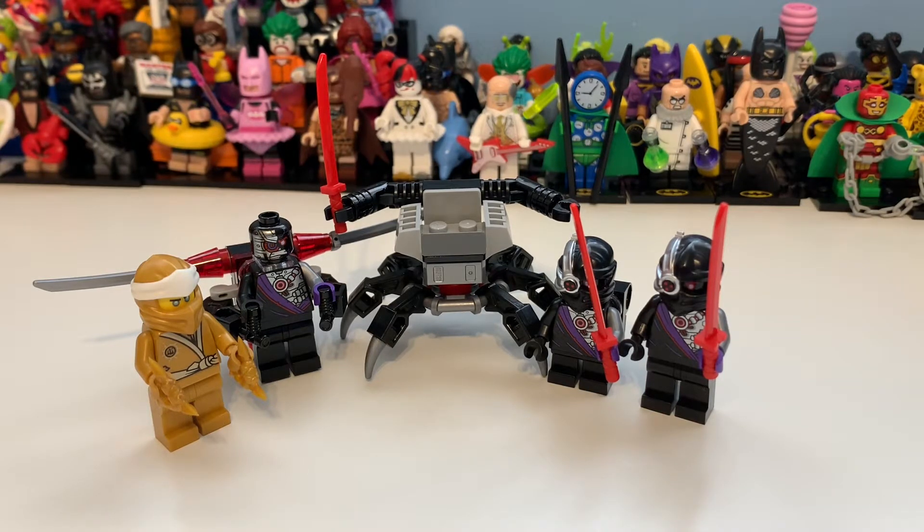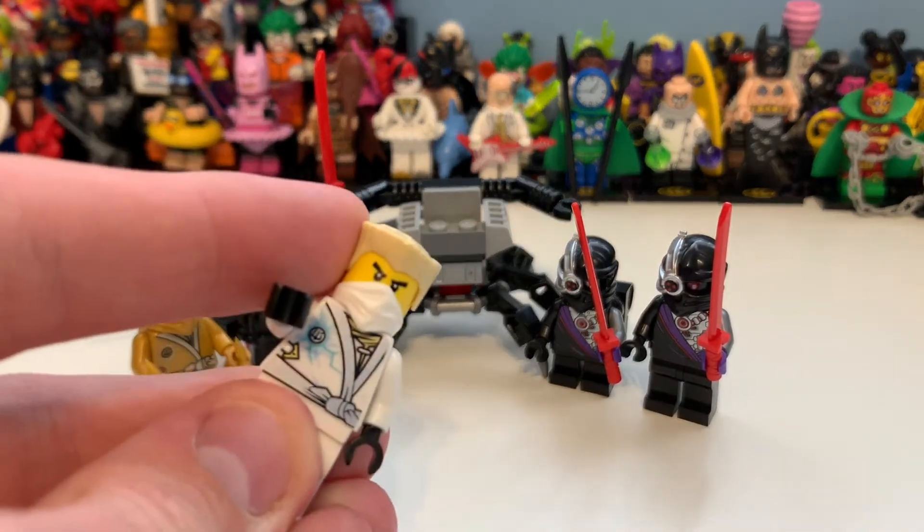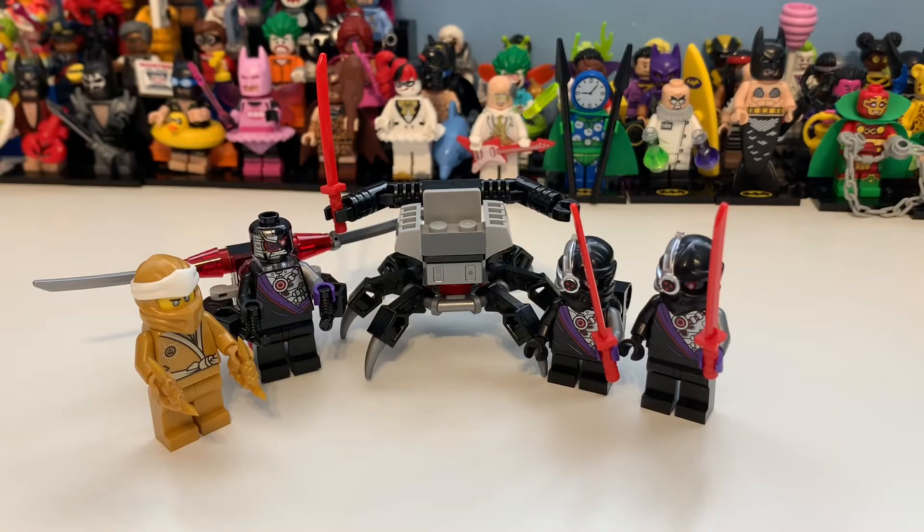We have Zane and Kai, but they're not quite accurate — they need the short half mask and their hair piece. The hair piece isn't really an issue since most Ninjago fans probably already have those. It's just the half mask that's very annoying, and I'll show you a comparison in a minute.